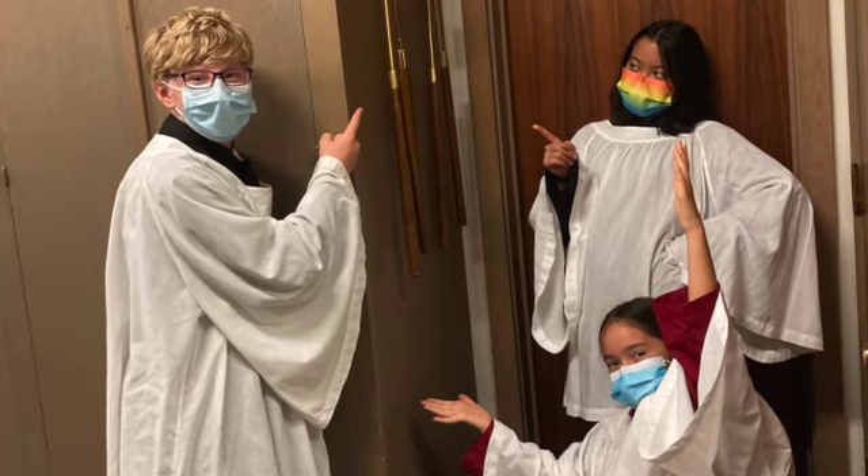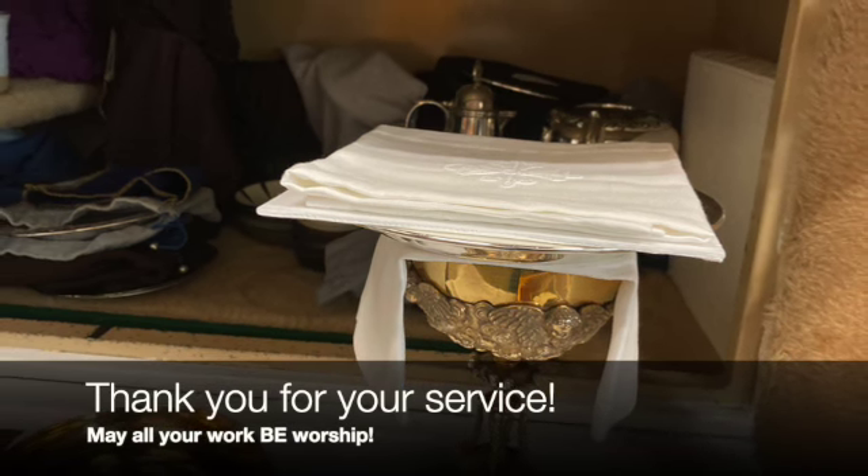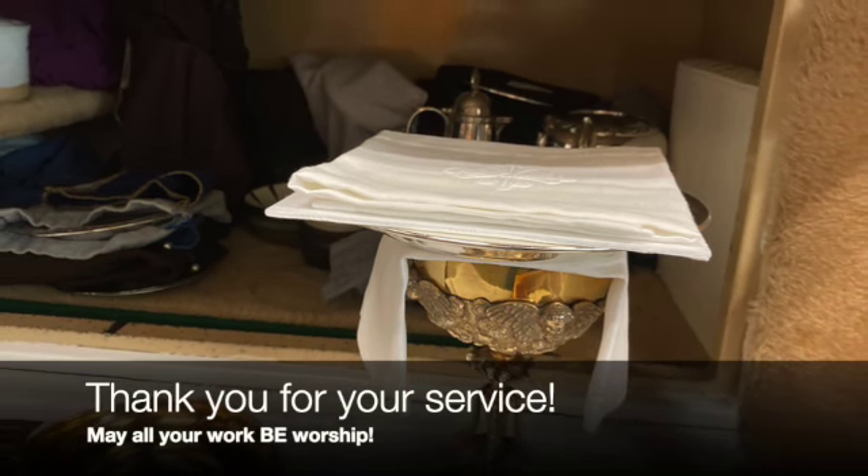Then voila, our candle lighters are ready to go. Thank you for your service as part of the Altar Guild. May all your work be worship. Take care.